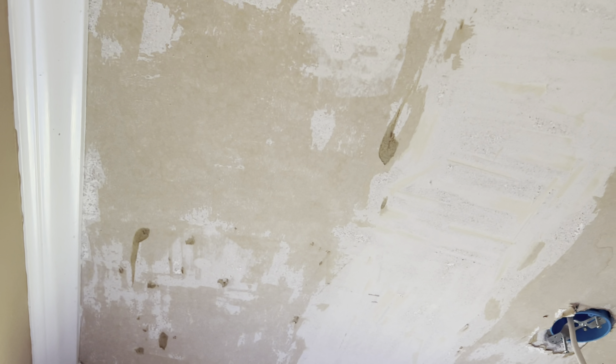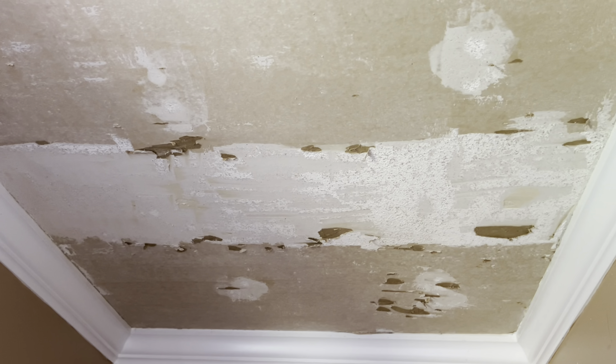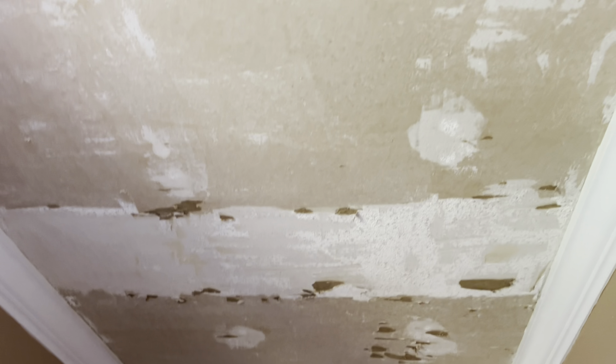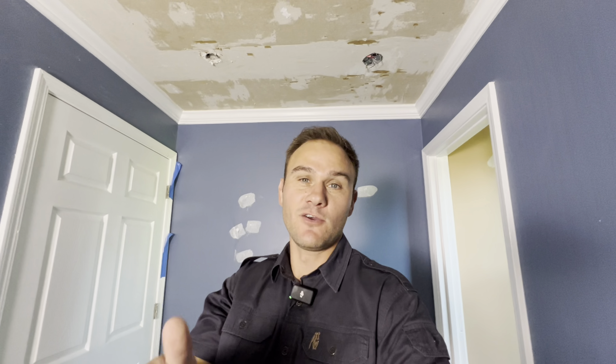In this closet area there's also going to be a little bit of sheetrock repair that I'm going to have to do on the ceiling, but that's going to be majority just mud work. Most of the work is going to be the ceiling itself — I'm going to have to do a lot of mudding and sanding, and I want to get that dust and dirty work out of the way and then start finishing up with the paint. My goal is to get the ceiling painted by the end of this video. Let me get right into it and see if we can make it happen.